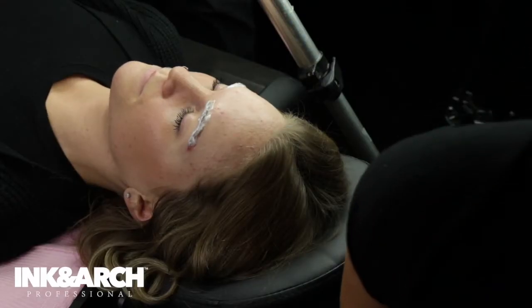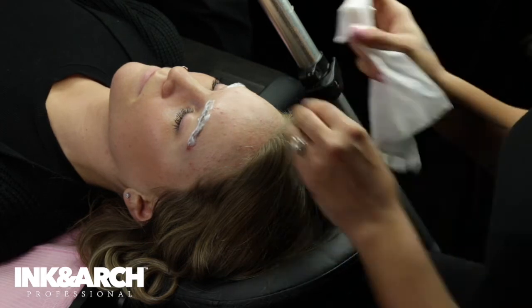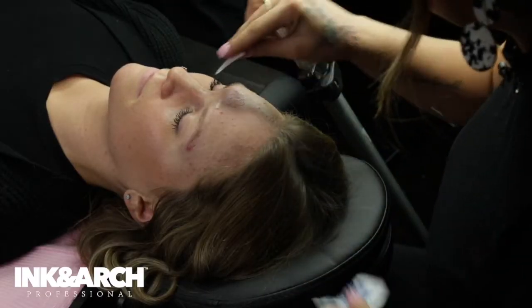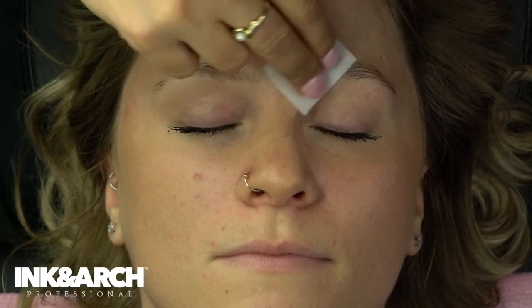We're going to move on over to some brow mapping — this is my favorite part of the procedure. We're just going to take this off again. I'm going to take the Loris wipes and do this to the skin one more time, just disinfecting it. You can tell her skin is a little bit blanched — you can see that white halo around the skin. That's exactly what we want to see.